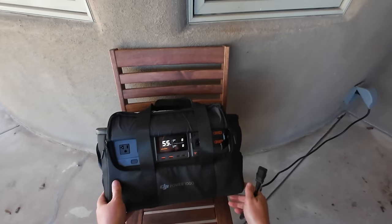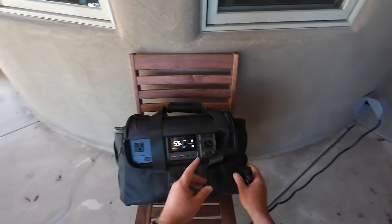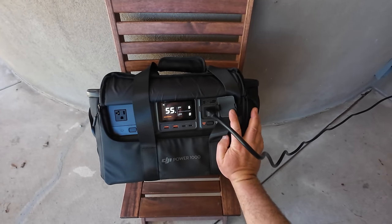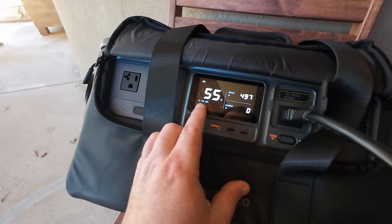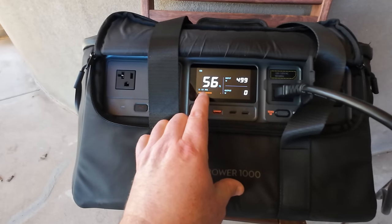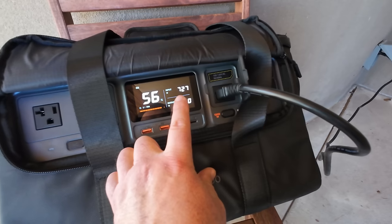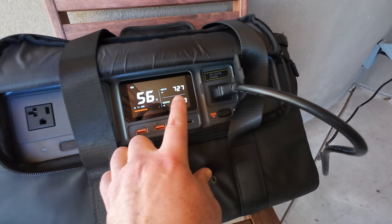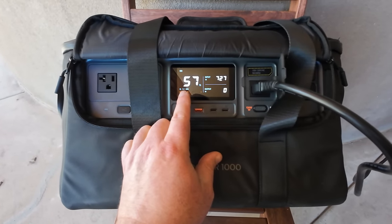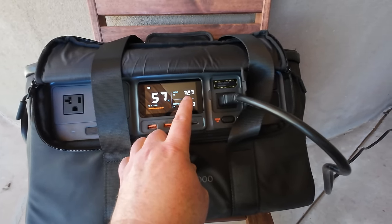Now let's test the AC input. Plugging the wall cable in — I'd imagine it charges pretty quick with this thick cable. At first it shows 108 minutes at about 500 watts. Then it dropped then jumped — now we're at 727 watts input showing 51 minutes remaining. So half of what I thought once the battery started conditioning itself and could accept more input. I'm going to time it and monitor whether the wattage continues to rise.